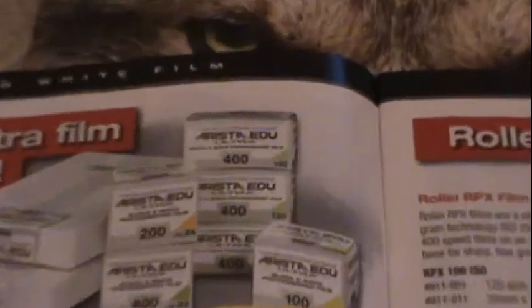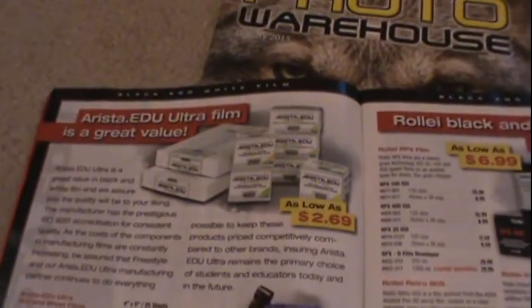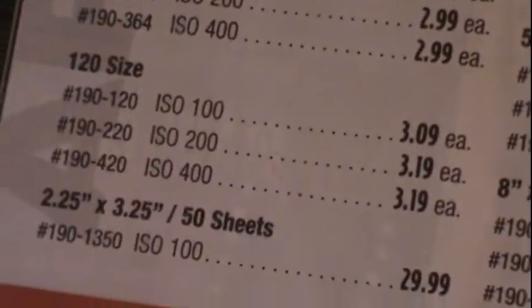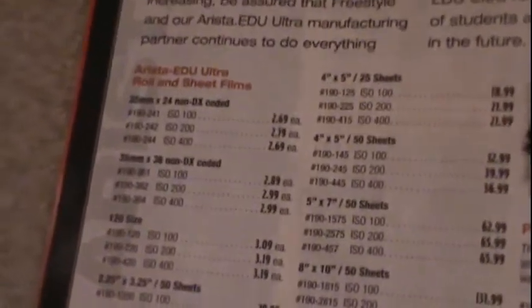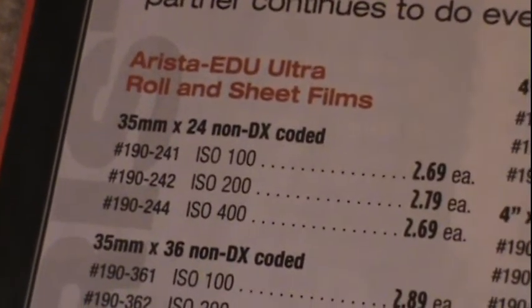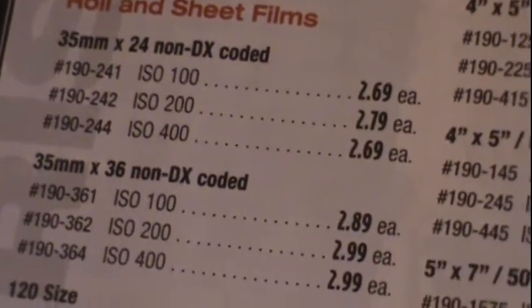I like to buy this 120 film — I actually do have this in my film refrigerator. If you saw the repair video for it, you've probably seen me put it in. I like to buy this film from this very website. As you can see, 400 ISO 120 size film is only $3.20. It's actually a pretty cheap black and white film compared to $5 Kodak or $5 of everything else — it's really cheap. And their 400 ISO black and white film in 35mm is only $2.69 each.